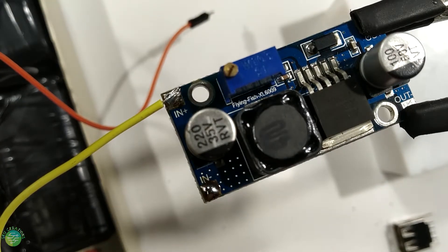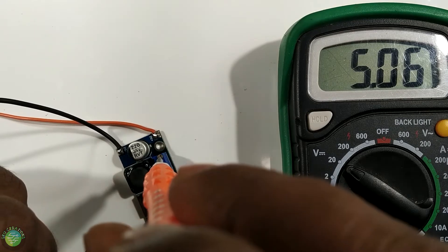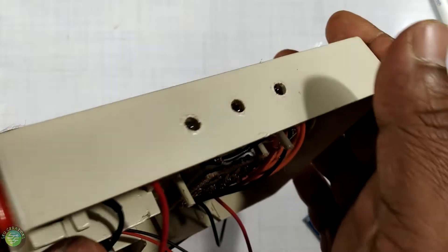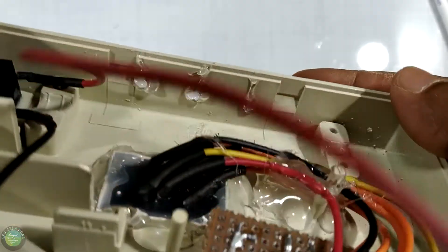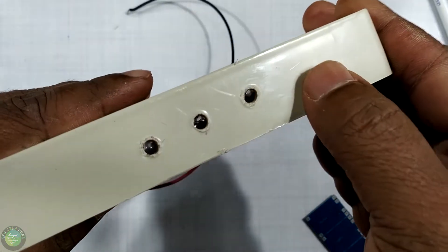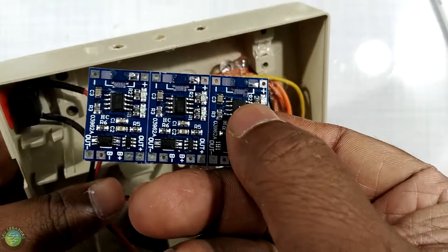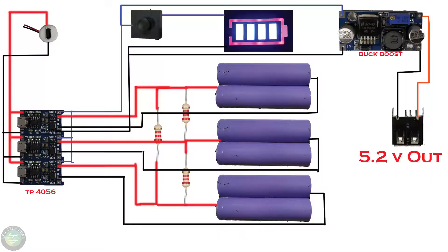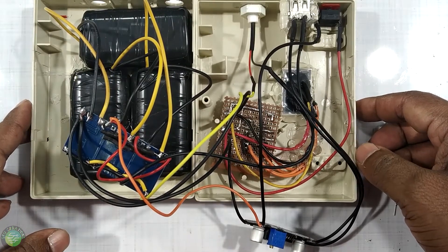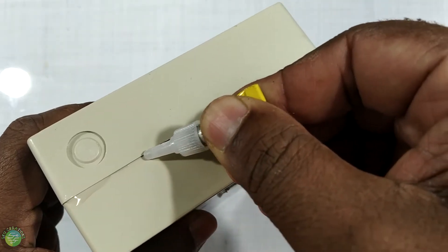This is 3A. The phone will be charged with this. This is the output voltage at 5V. This is the LED indication for this. This is the glue gun. This is the focus of the cable and the new light. It is fixed in the box.